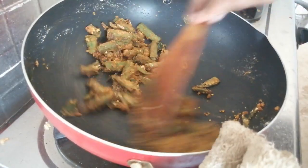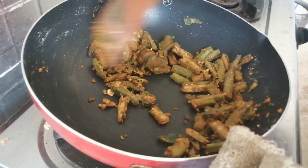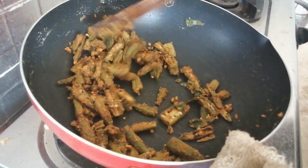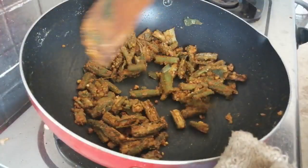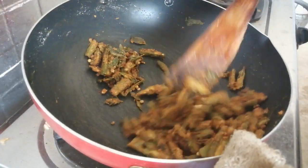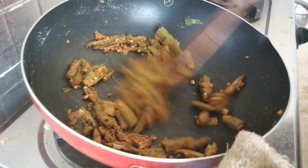Add 1 tsp of the sauce and mix it in a bit. Because the masala has a bit of raw flavor, it is not as crisp. Mix it in a bit.